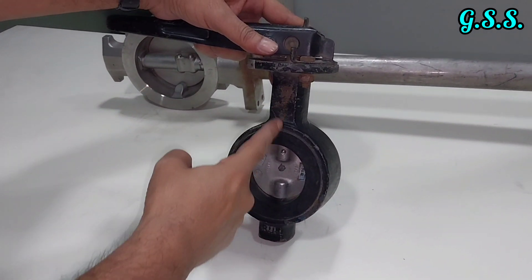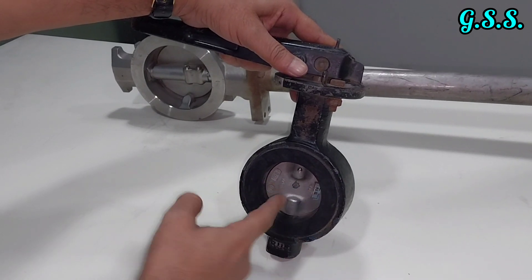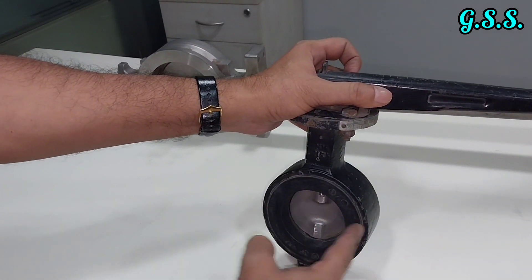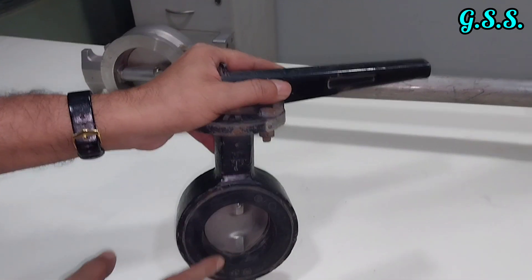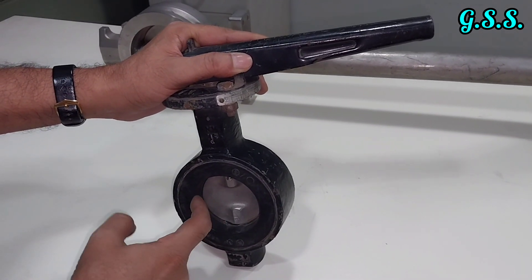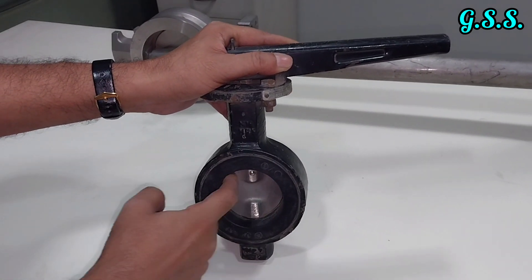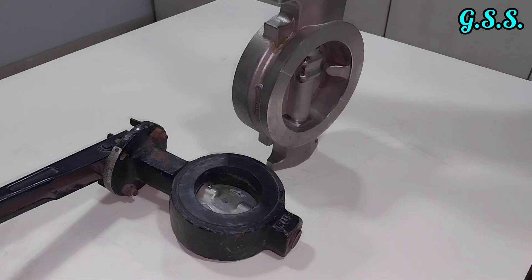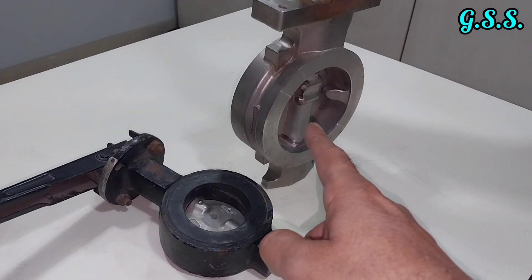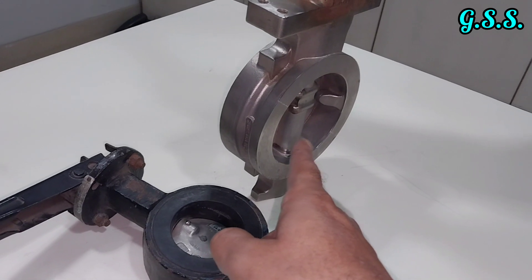The disc is on the same center line — no offset in any direction. This is called a centric butterfly valve. In a centric butterfly valve, the disc closes against the EPDM rubber seat, which means this centric valve is not fully leak-proof.